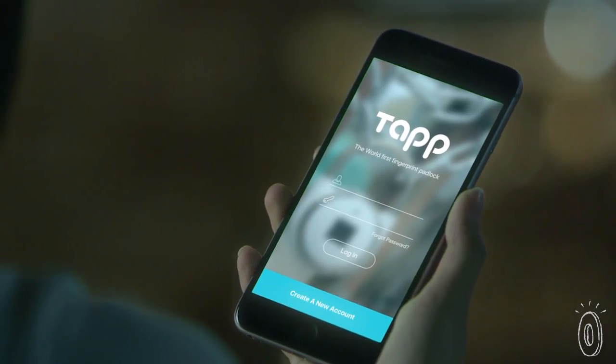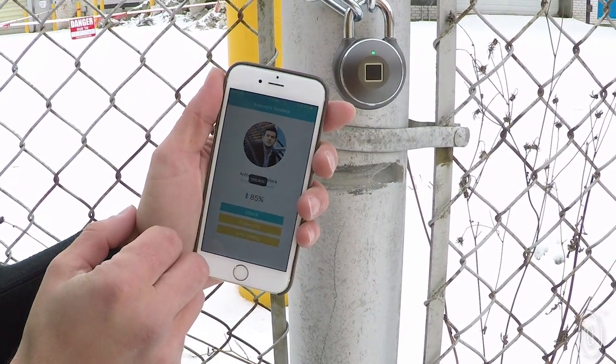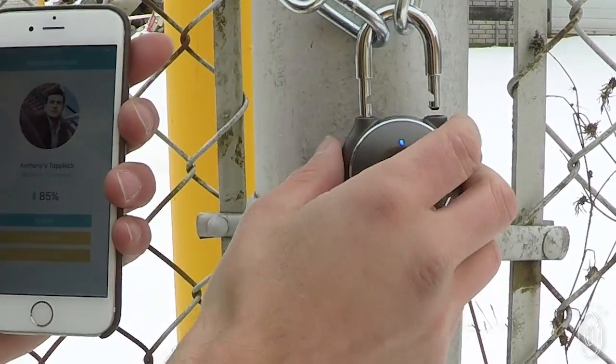Using the free companion app, you can check the entry log, the battery life, unlock remotely, and grant or revoke access to individuals whenever you like.